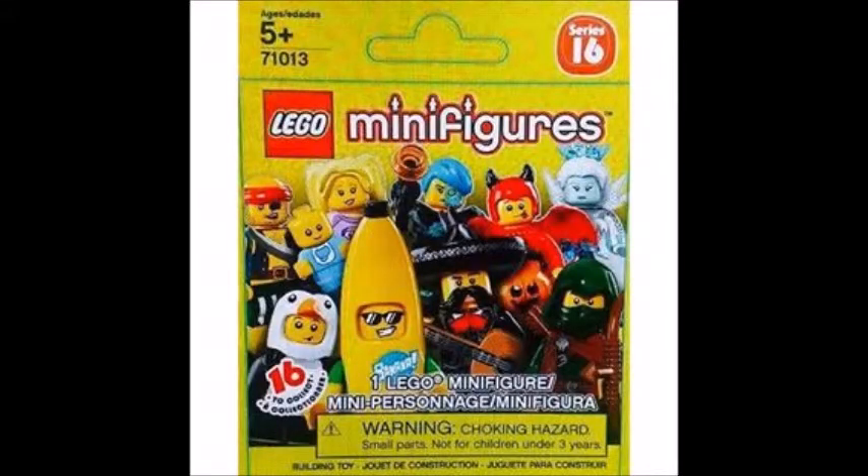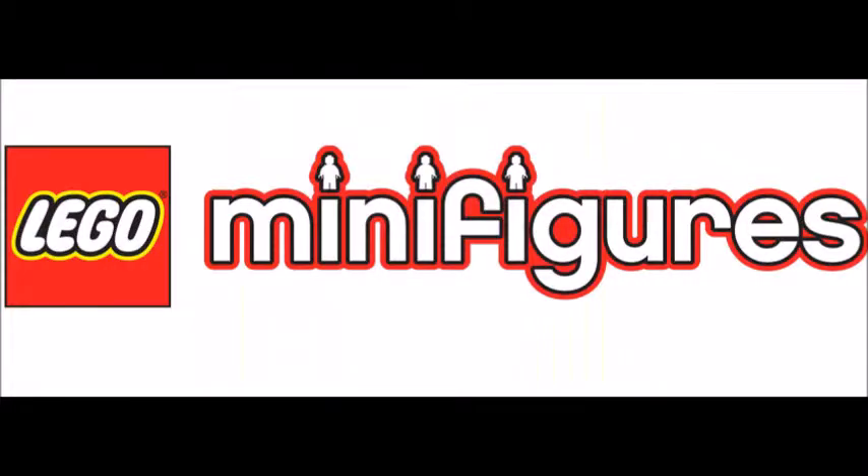Here are the pictures of the LEGO Series 16 Minifigures. We're not sure if this is the real picture, but many of us are excited to find out what Series 16 is going to look like. Most of us are very excited for the Banana Suit Man and the Penguin Guy, especially that new baby mold that was coming out in the Fun in the Park set but is now coming out in the Minifigures line, which is very exciting. We can't wait to see that.